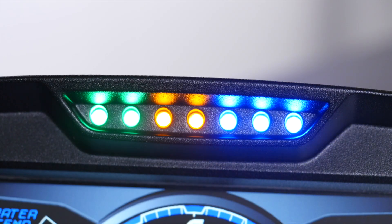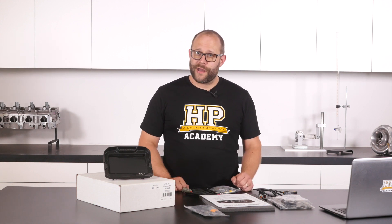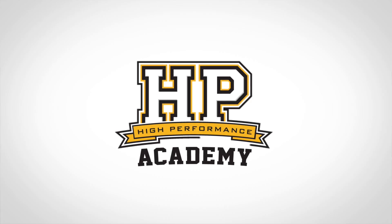Today we are unboxing this AEM CD7 dash. It's got all the features you'd expect from a motorsport level data logger, plus it interfaces to almost every ECU on the market, including the one that's probably in your factory vehicle. I'm Zach, the new wiring guy here at HPA. Let's get into this thing.